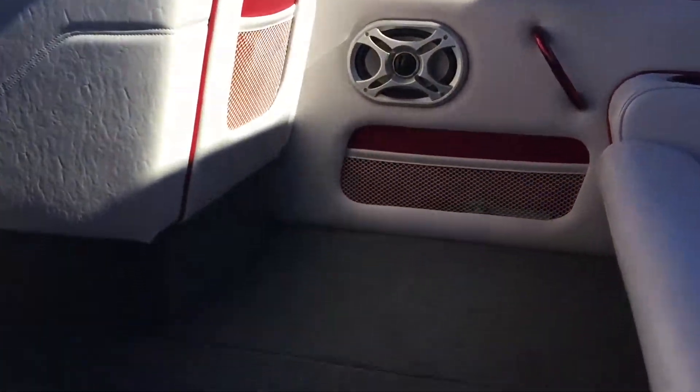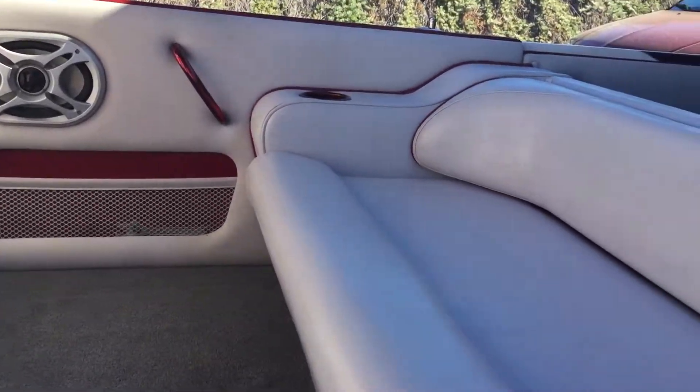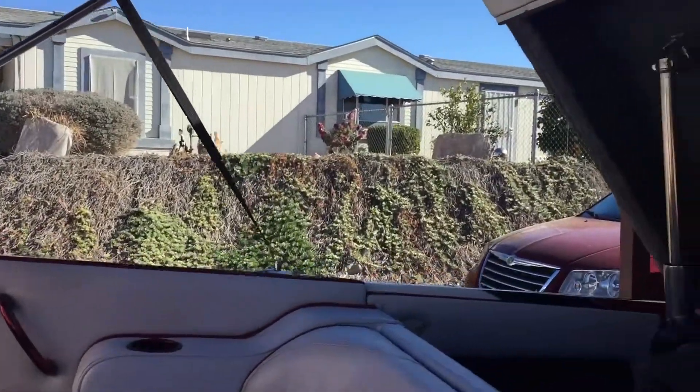Alright, I'm going to show you, starting with the interior, showing you the condition of it. I'm going to kind of walk through and I got the engine hatch opened.